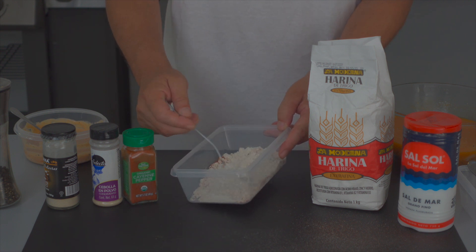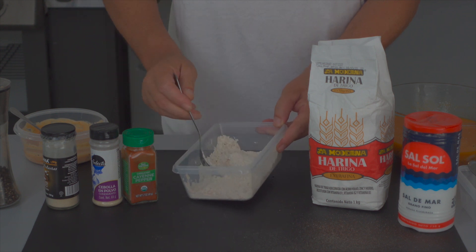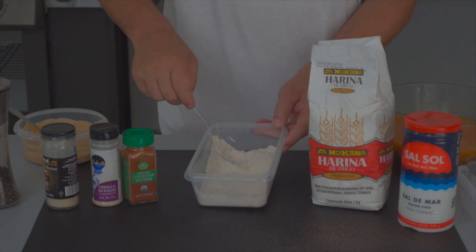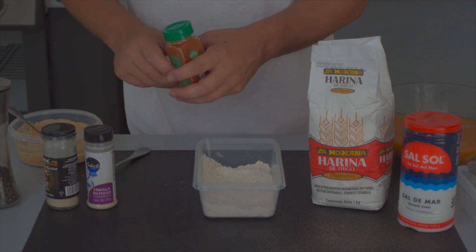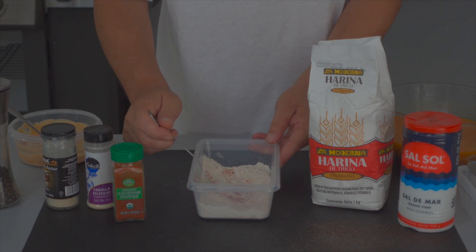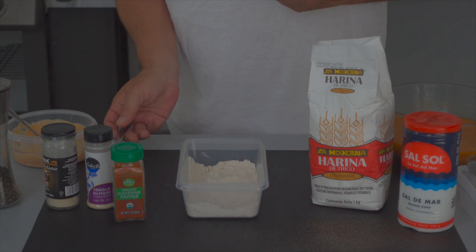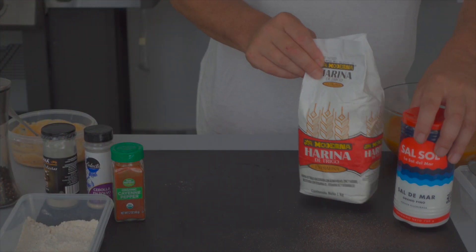Now we're just going to mix this together. We have the seasonings in there — you know what, I'm throwing in a little bit more cayenne. Why not? You only live once. Spicy chicken, right? You've got to have some cayenne. There are our dry ingredients — set this to the side for a moment.